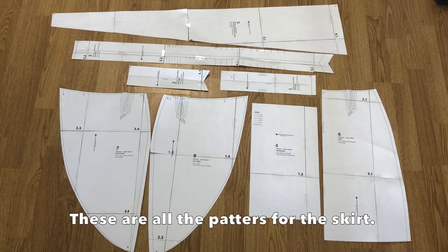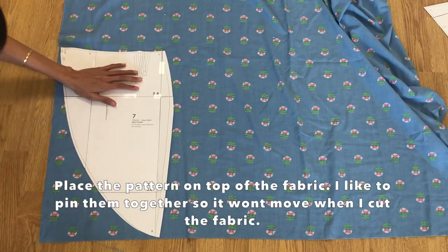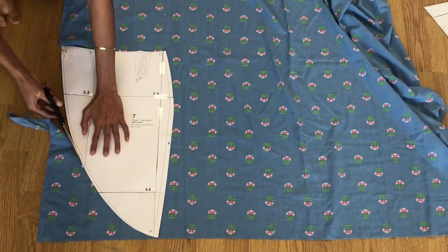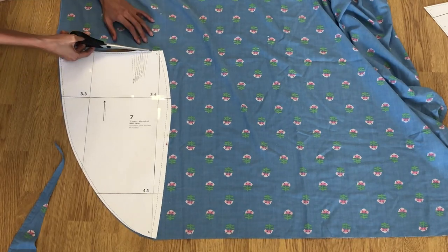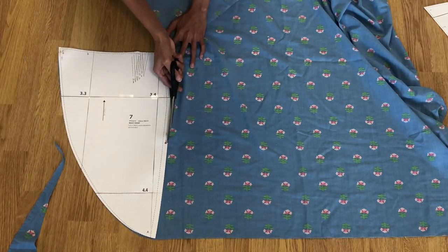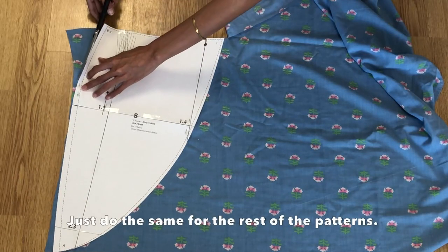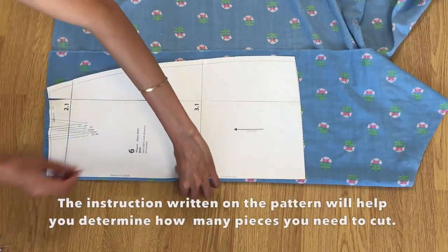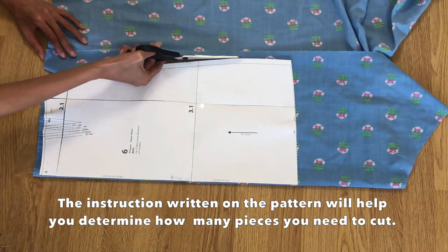These are all the patterns for the Alaya skirt. When you purchase from WISO, you will get a PDF version and you will need to print, cut, and assemble them. You will also get the instructions on how to assemble the patterns and how to sew the skirt. After assembling the patterns, all you need to do is place the pattern on top of your fabric and then cut. You also need to read the instructions on the pattern on how to fold, where to cut, or how many pieces you need.